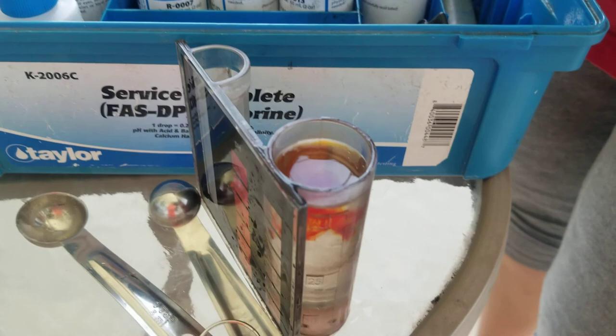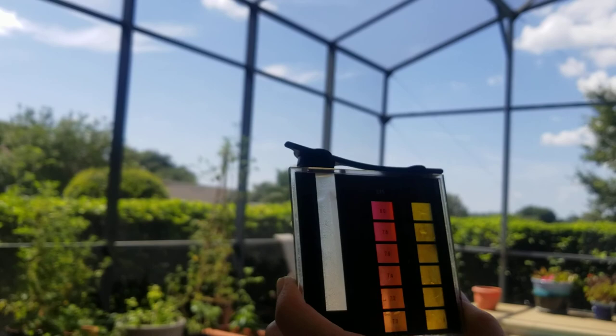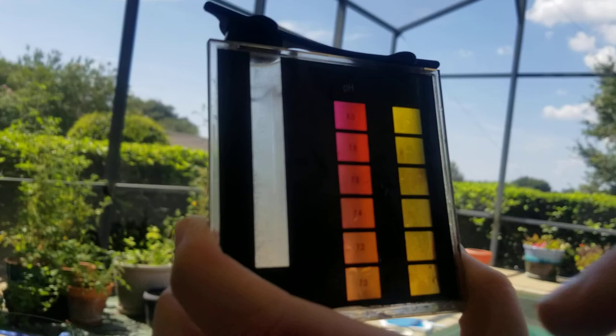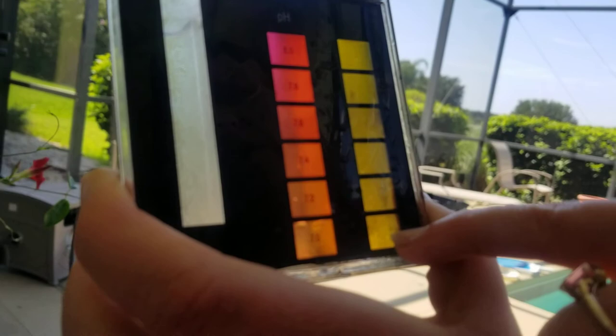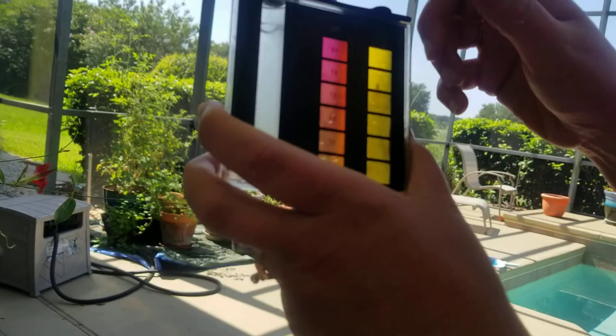My pool water is generally pretty high in pH, but this looks like it's in a very good range. When taking care of my pool water I don't want it to be this color — I want it to be that color. But for our plants, you want it under 7.0. Now if it was higher, I would just add a little bit of lemon juice — like an eighth of a teaspoon — and that would move the pH down enough. So that's a little bit about pH.